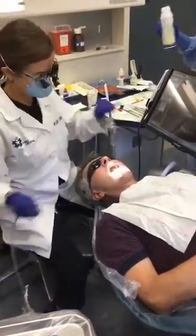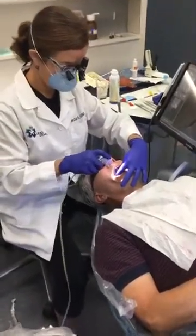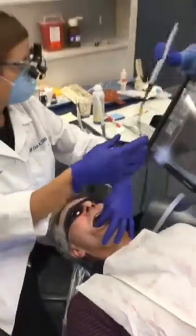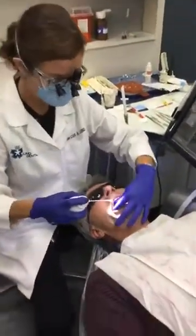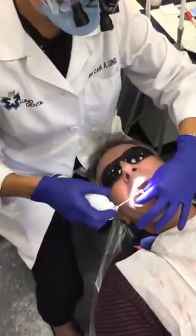The next thing we do is we are going to spray a little powder — the same powder that makes the M&Ms. Turn to the right just a little bit. It kind of has a minty flavor actually.